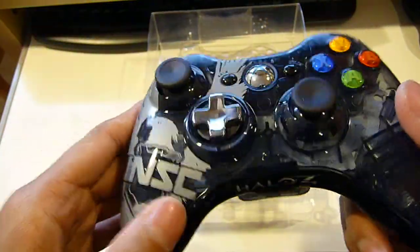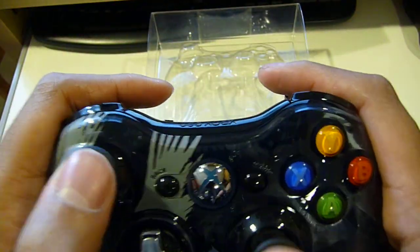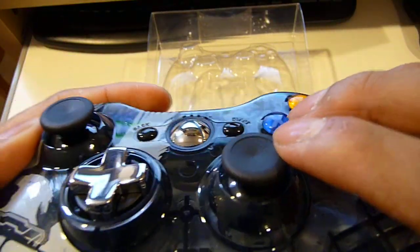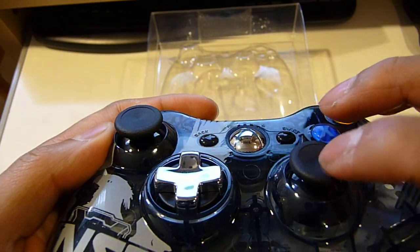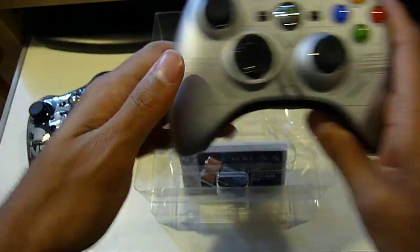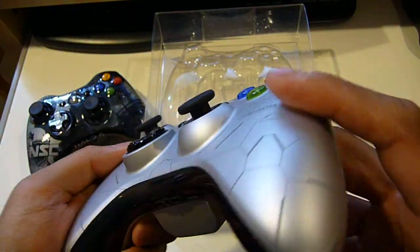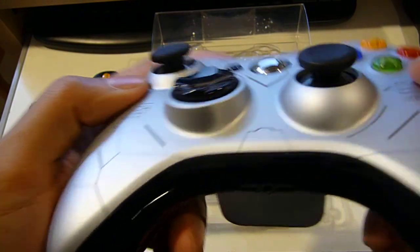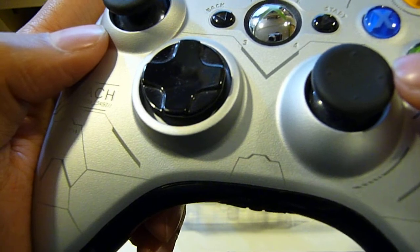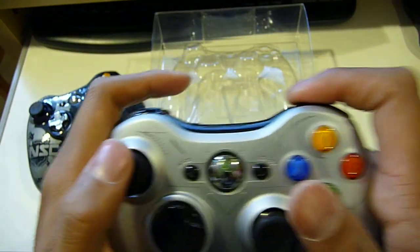Another difference with the new controller compared to the older controllers is that your analog sticks feel a little bit better, but you're missing the four notches that used to be on the analog sticks — there used to be one on the top, bottom, left, and right for each of them. I'm going to show you my other controller which I got during the release of Halo Reach — the Halo Reach Xbox 360 Limited Edition controller. You can probably barely see the notches right over here: one on the top, one on the bottom, and one on the left and right, which provides added grip when playing.